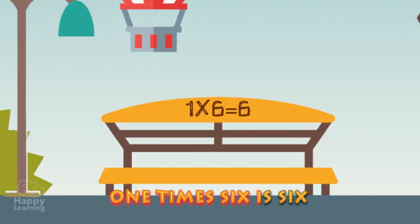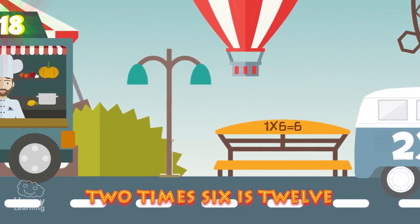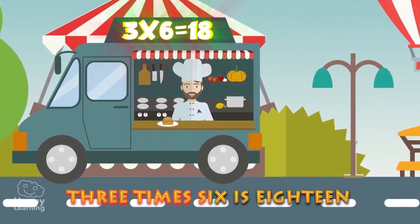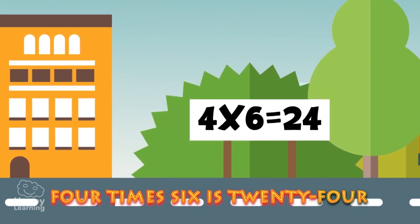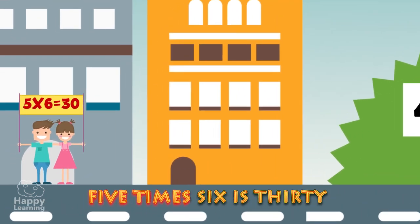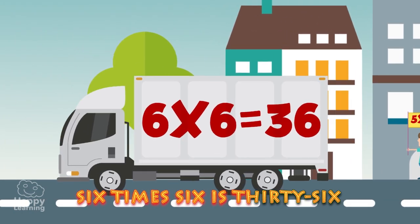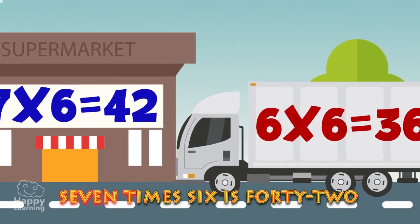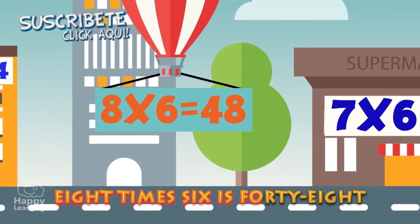1 x 6 is 6. 2 x 6 is 12. 3 x 6 is 18. 4 x 6 is 24. 5 x 6 is 30. 6 x 6 is 36. 7 x 6 is 42. 8 x 6 is 48.